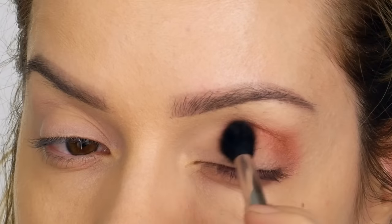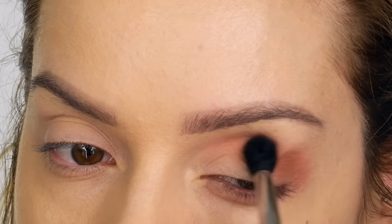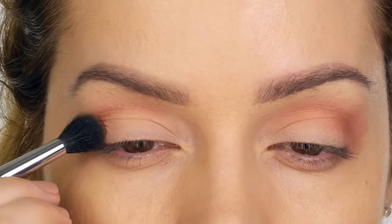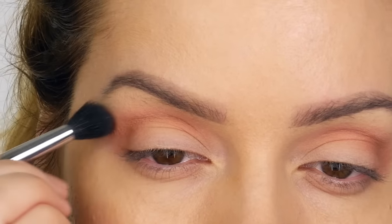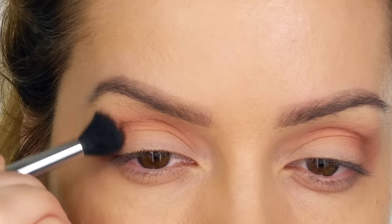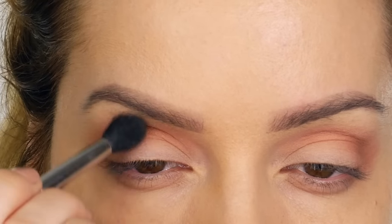As this is quite a blown-out smoky eye, you don't need to be too precise. Pack the color onto the brush and work it in circular motions through your socket. It doesn't matter if it goes onto your mobile eyelid — just get it on there and really blend it out, working in circular motions until you get a nice gradient towards your eyebrow bone. Once your first layer is nicely blended, concentrate more of that color on the outer corner.